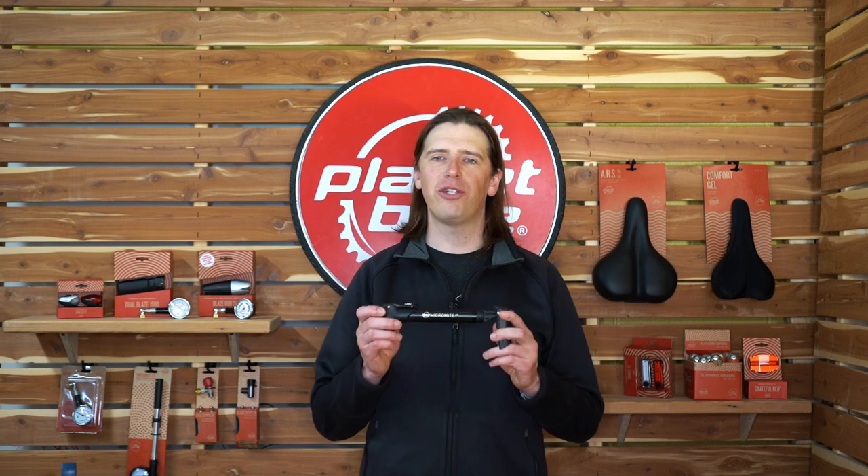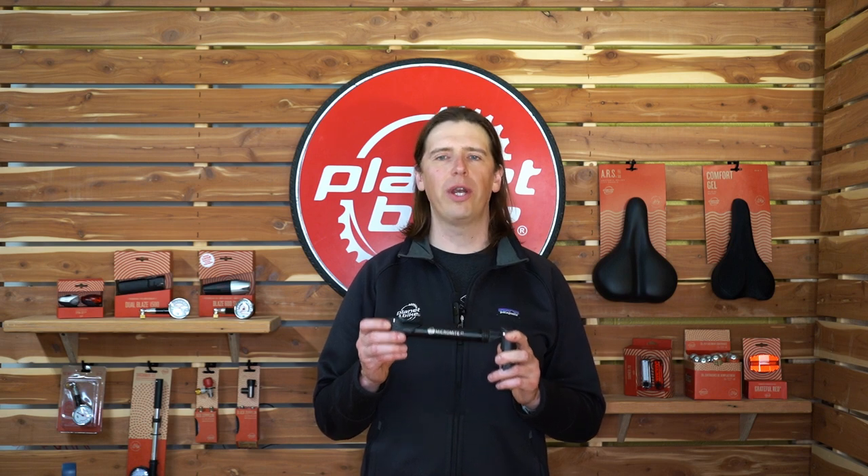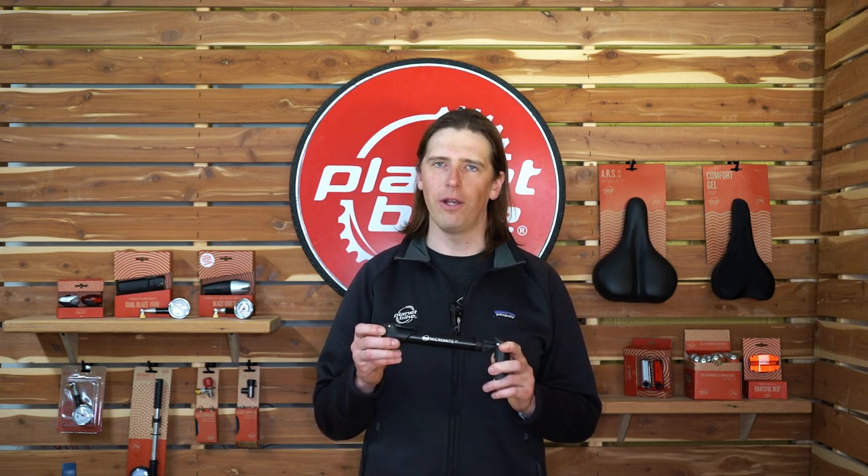Hi, this is Jeremy from Planet Bike. At the heart of every good flat kit is a trusty mini pump. Our Micromite 2.0 mini bike pump is compact, rugged, and lightweight. Its dual stage barrel makes quick work of your next mid-ride flat tire fix. Let's take a closer look.